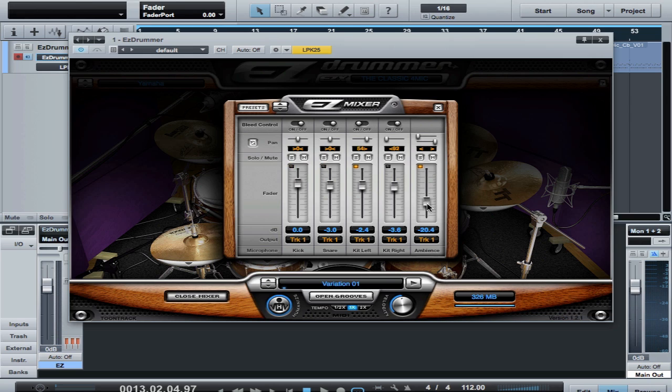One thing I wanted to point out: in the traditional Glenn Johns technique, you don't wide-pan those overhead mics. I only consider the actual overhead to be an overhead. The other one is over by the floor tom. So the one directly over the snare — which is on this channel here — typically isn't panned hard. It could be panned left or right. The conventional way is to pan it to the right for audience perspective, and then pan the other one hard left — so about 50% to the right, and the tom mic all the way to the left.